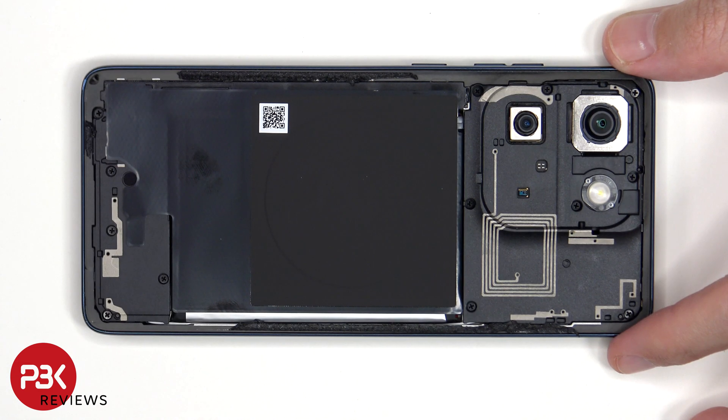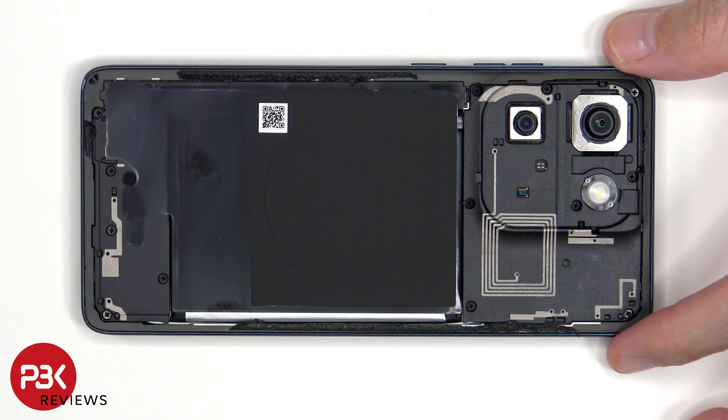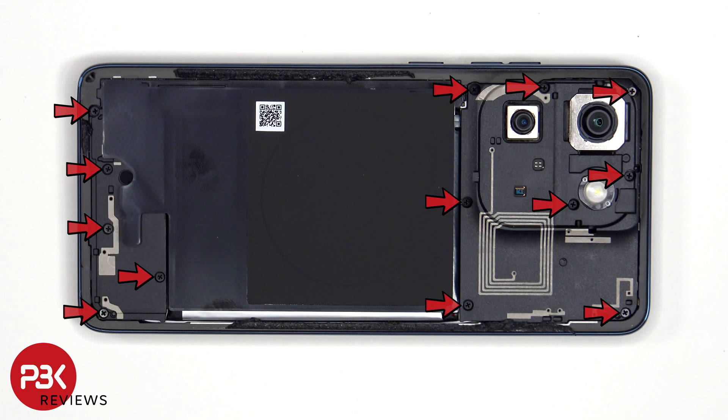Once the back cover has been removed, you can see the rear ambient light sensor located here, which sits behind that cover which looks like a camera. At this point there are 13 Phillips screws which need to be removed.